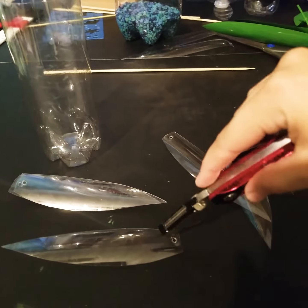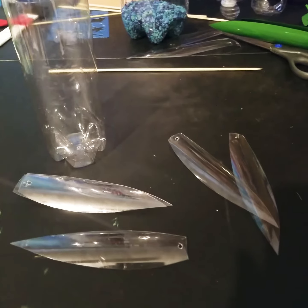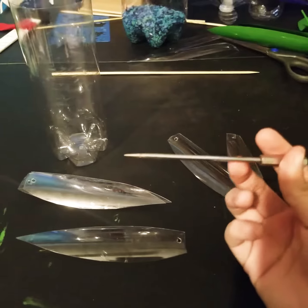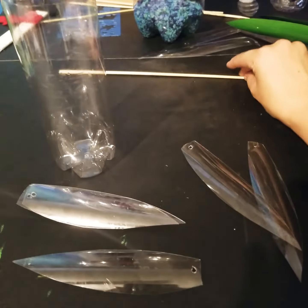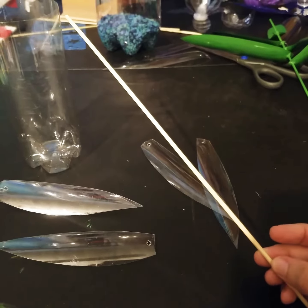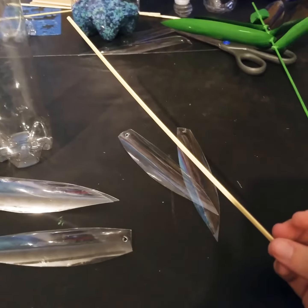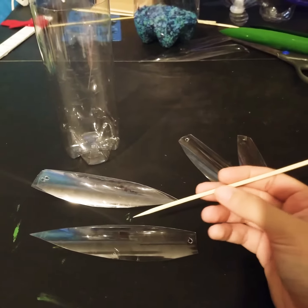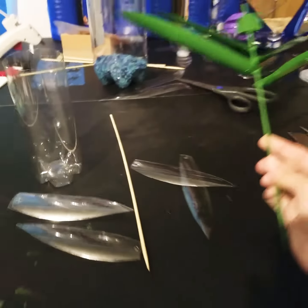I go in like this, make a very tiny hole, make sure it goes through, and then I get this out and poke it through. The thickness just happens to be the same as the bamboo shish kabob stick. Then I slide the stick through the holes.